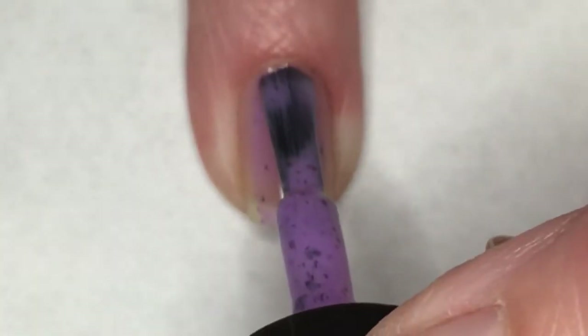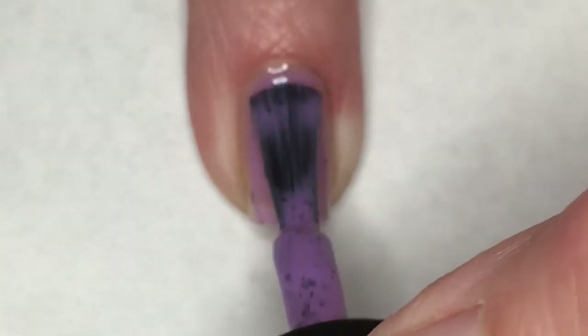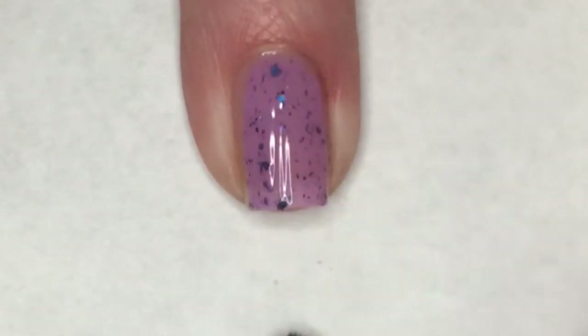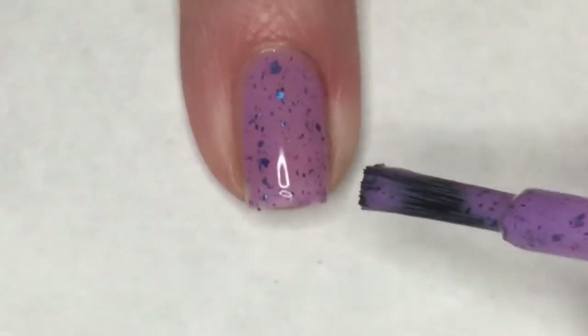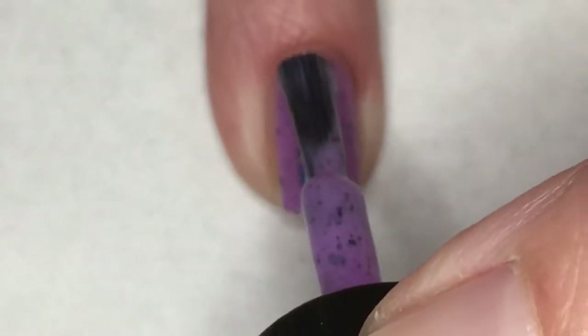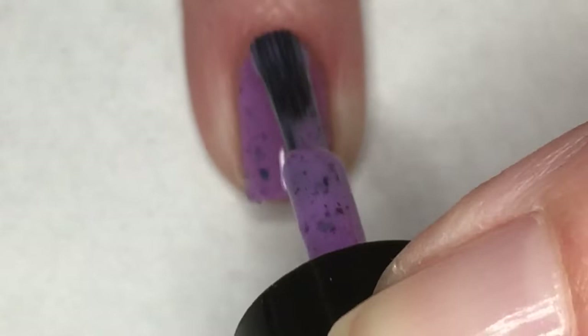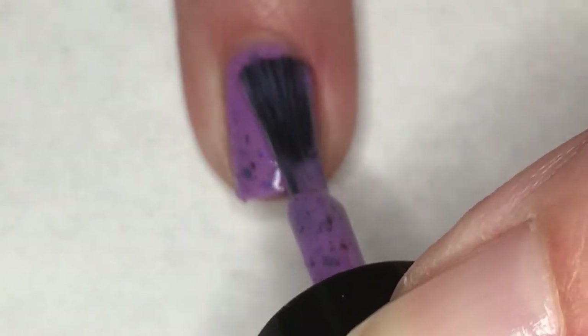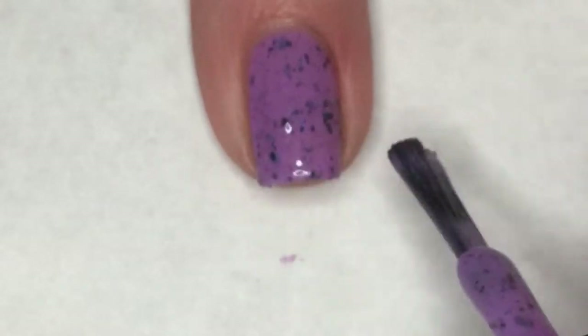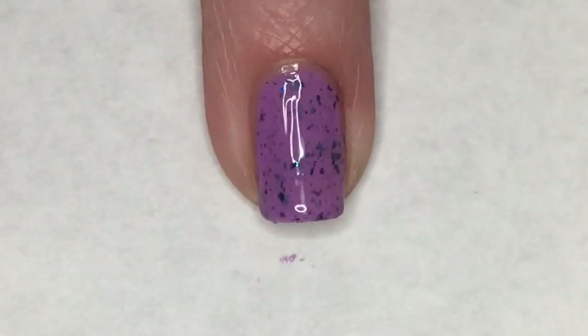The first coat of What Dreams May Come applied beautifully. I am very happy with the amount of flakies to base ratio in this polish — I think it's wonderful. Applying the second coat does make this polish completely opaque for me. I really enjoy these blue to purple shifting chrome flakies against this purple base. I think it is gorgeous.